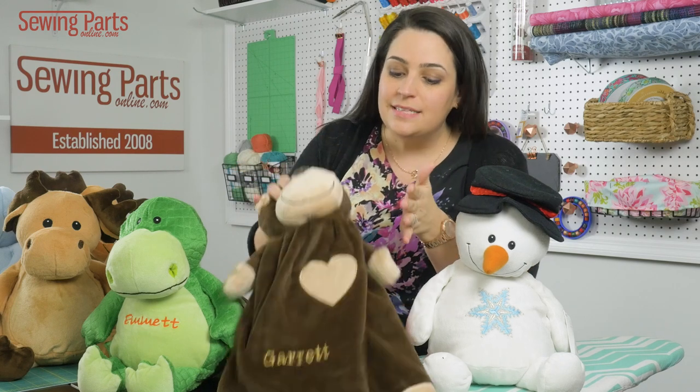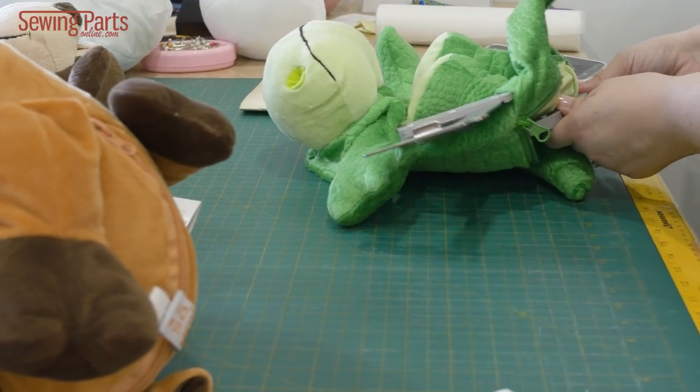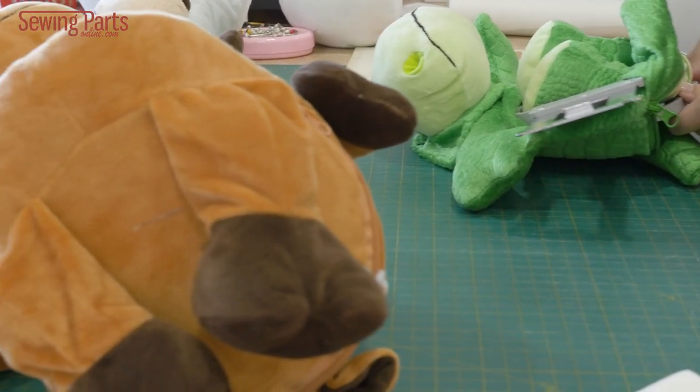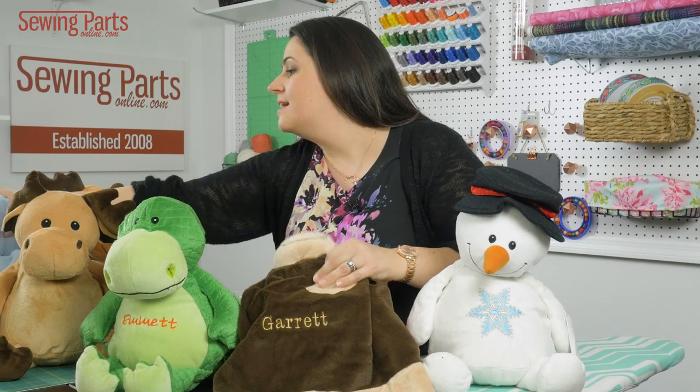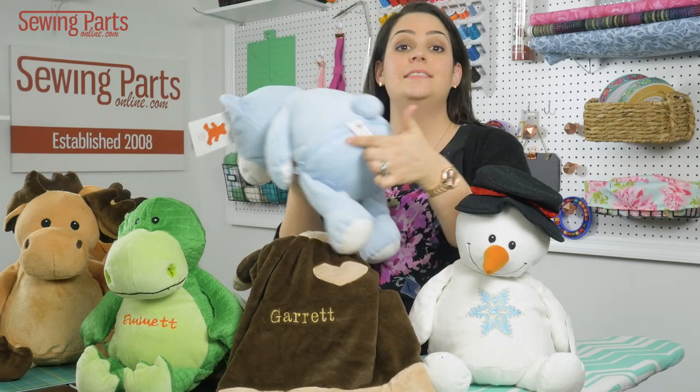What it is is it allows you to hoop the fabric and design whatever you want on it, be it a name or a picture, anything. Here's the trick — if you take one of the stuffed animals, you can see it has a zipper in the back.